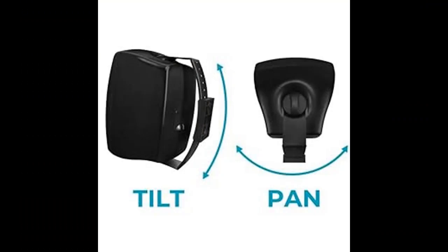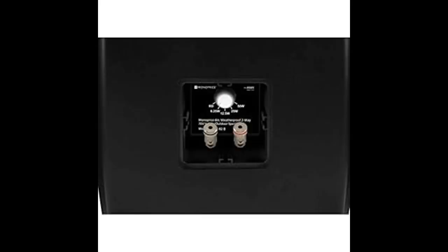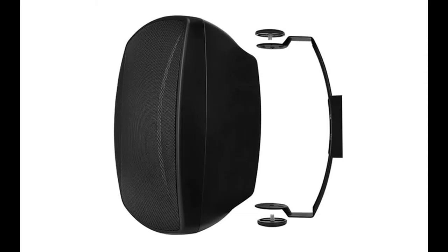Exceptional sound quality delivered in an easy-to-install speaker, designed for use in whole-home audio systems as well as restaurants, bars, retail stores, and other professional installations. Perhaps the most versatile of all speakers from Monoprice, the Weatherproof Pro Series speakers are designed to provide great sound quality both indoors and out, and are a great solution for either outfitting a restaurant or just adding some speakers to your patio.